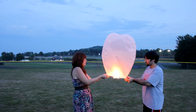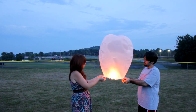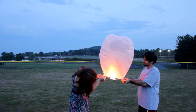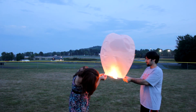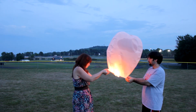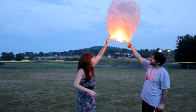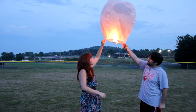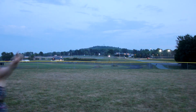Remember, all Sky Lanterns are 100% biodegradable and land after the fuel cell loses its energy and its flame. Now let's get ready to light the night for Marley's Mission. Thank you.